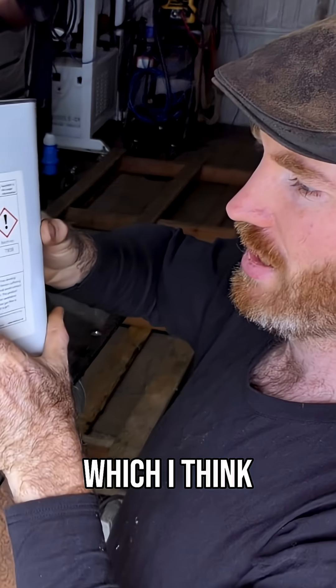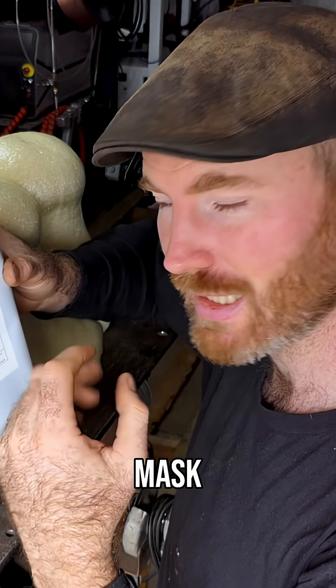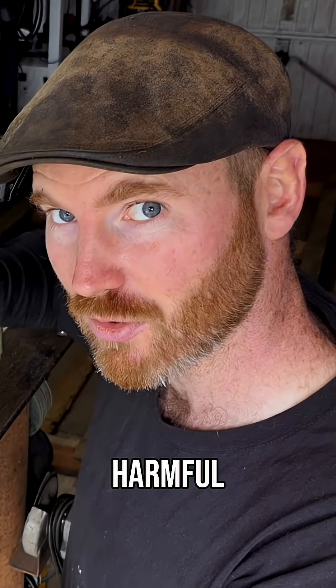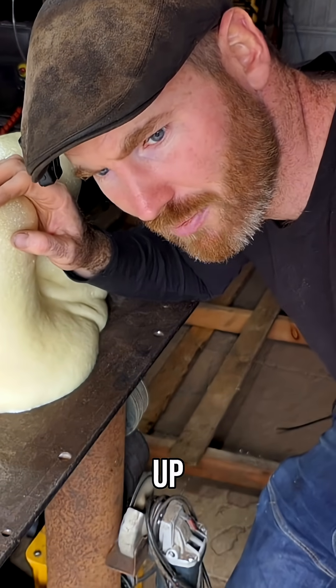Something I will point out, which I think some people will be angry with me about: you should definitely wear a respirator mask, because breathing it in is incredibly harmful. I advise you to wear all the safety measures. Let's clean it up and go camping.